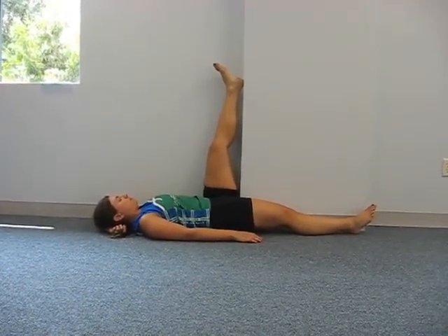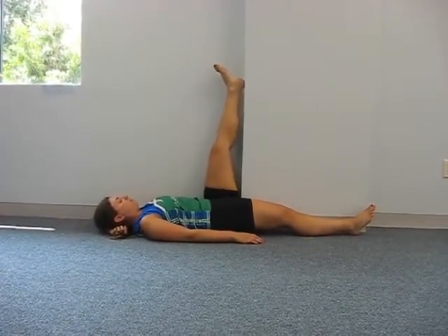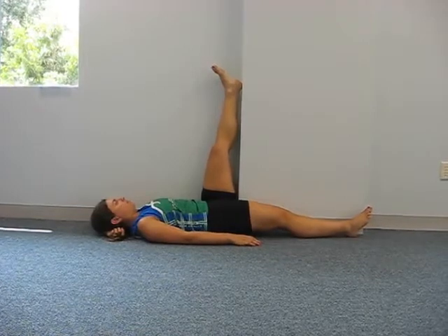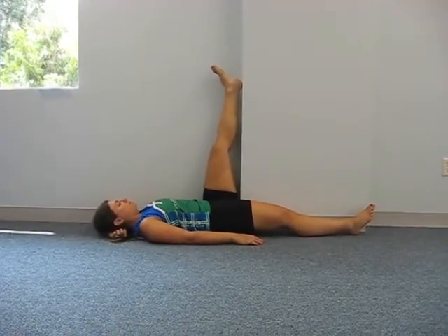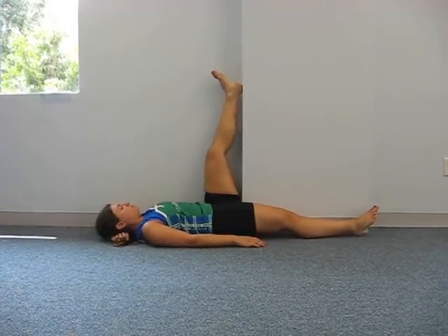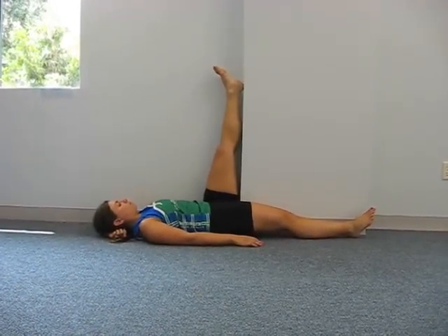After 30 seconds, try to contract. Relax where you contract your hamstring by pushing your heel into the wall. Hold for 6 seconds. Then try holding a stretch for 30 seconds. Repeat 3 times.